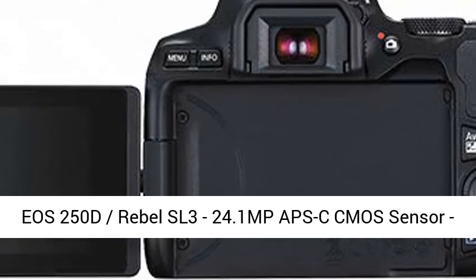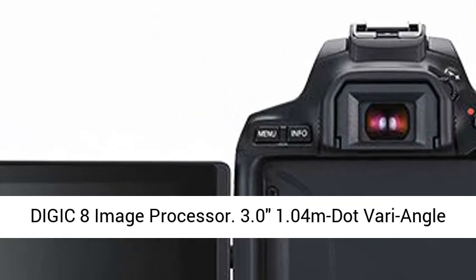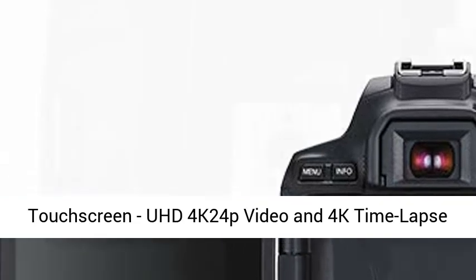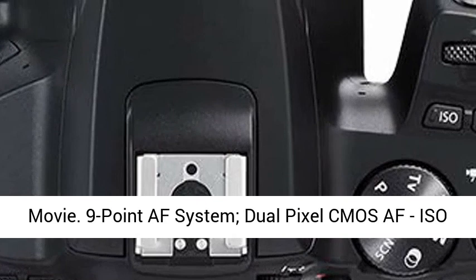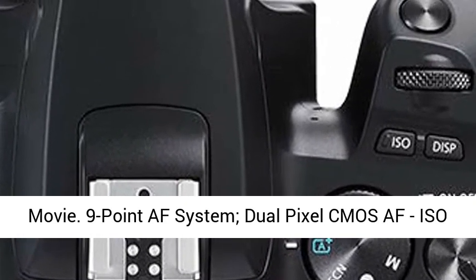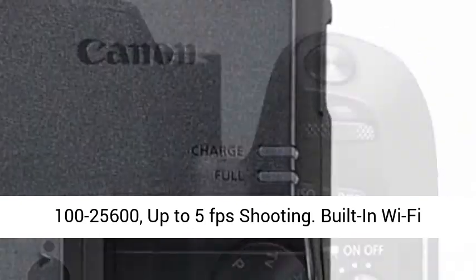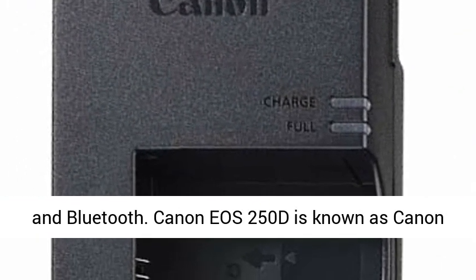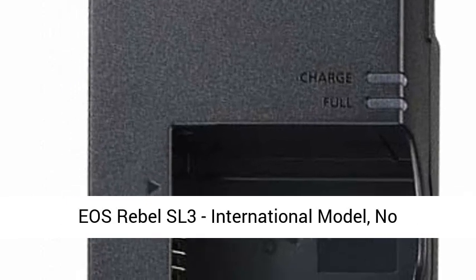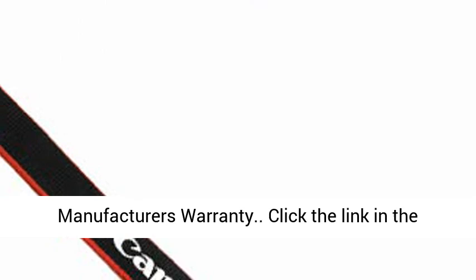Canon EOS 250D Rebel SL3 features a 24.1MP APS-C CMOS Sensor, DIGIC 8 Image Processor, 3.0-inch Vari-Angle Touchscreen, UHD 4K 24p Video and 4K Timelapse Movie, Dual Pixel CMOS AF, ISO 100-25600, up to 5fps shooting, and built-in Wi-Fi and Bluetooth. Canon EOS 250D is also known as Canon EOS Rebel SL3.